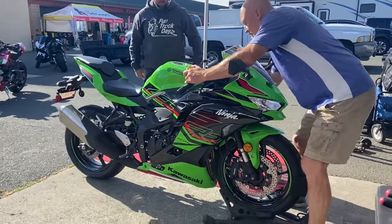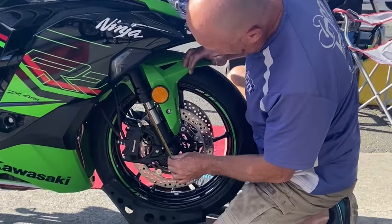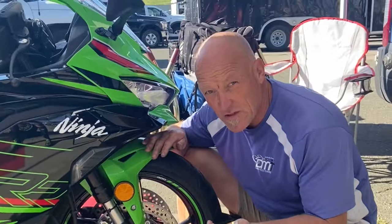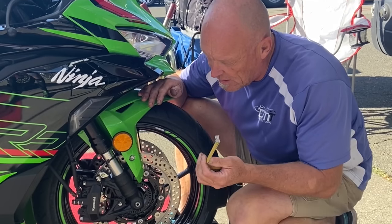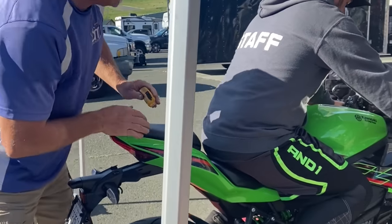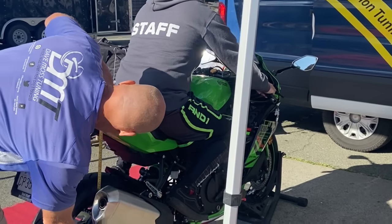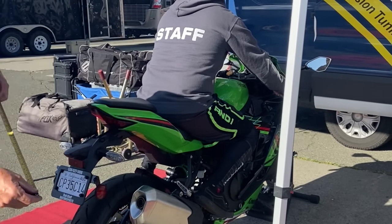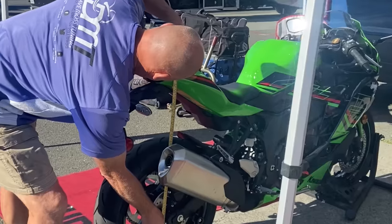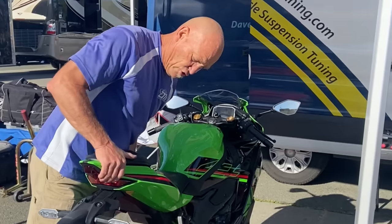Rider weight is 180 pounds. We measure 80 millimeters of sag, but we don't yet know where mechanical bottom-out is on the front, so we still need to assess that and put a black mark on it. Watch your shoulders — rebound is not set correctly. We measure 590mm fully loaded, then 620mm unloaded — that's 30 millimeters of sag, but with too much static sag.